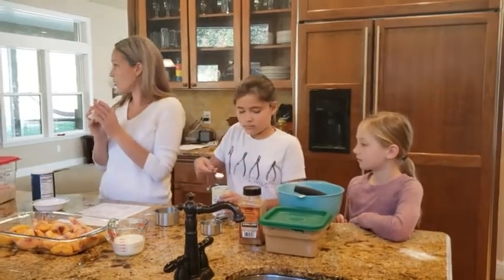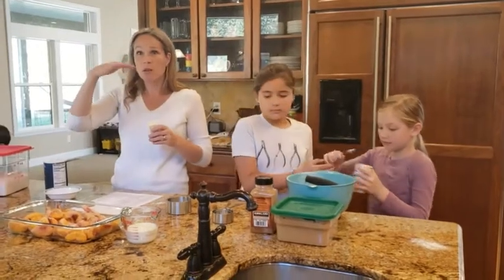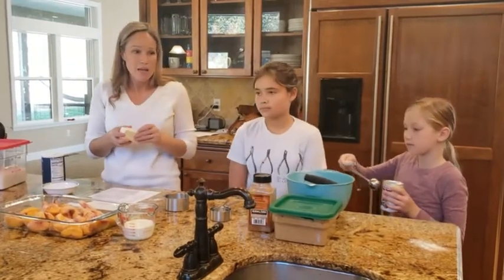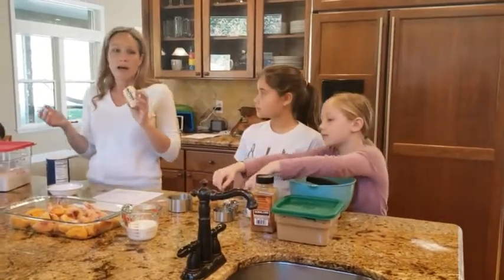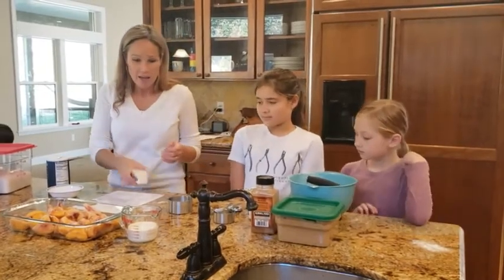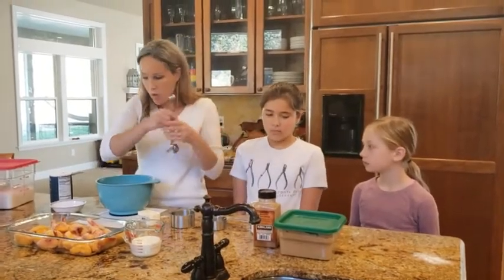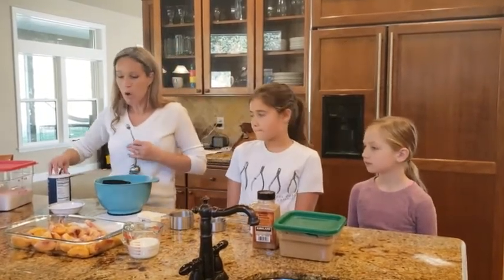Same principle as with the pie crust: we want our butter to be very cold, because that's what creates the flaky layers in our biscuit. We're going to cut it up into little tiny pieces just like we did when making pie crust. You can use a pastry blender, a knife, or even a cheese grater to grate the butter into tiny pieces. I'll go ahead and put in the half teaspoon of salt, and then we'll cut the butter in. Once the butter is in little pieces, we'll add our heavy cream.